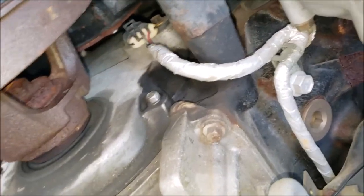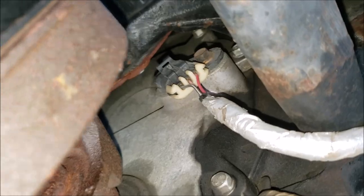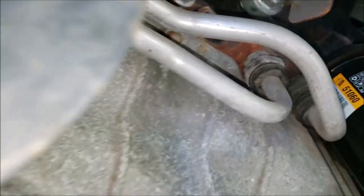Okay, now we're underneath the front of the engine on the driver's side — there's your camshaft position sensor, and here's a better view of the NOx sensor on the driver's side. Right there's your NOx sensor on the driver's side.